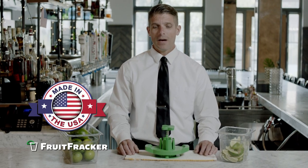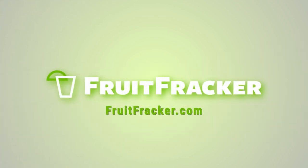And the Fruit Fracker is proudly made right here in the USA. Order your Fruit Fracker today at fruitfracker.com.